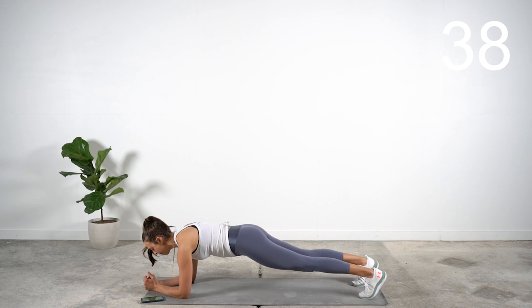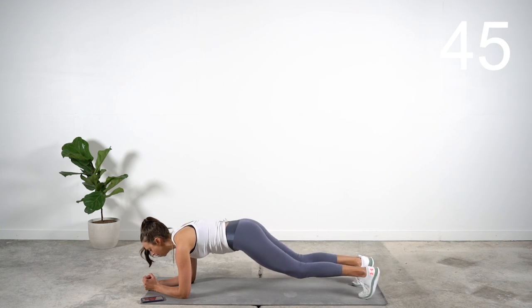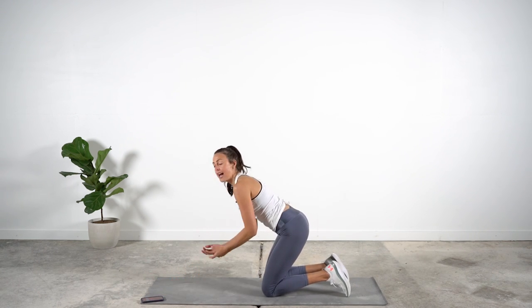Set your breath — nice deep breaths in and out. A lot of times with core exercises we stop breathing, so make sure you're breathing for every exercise. The next one I want you in a high plank position.